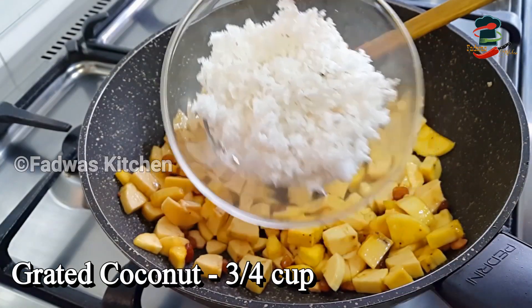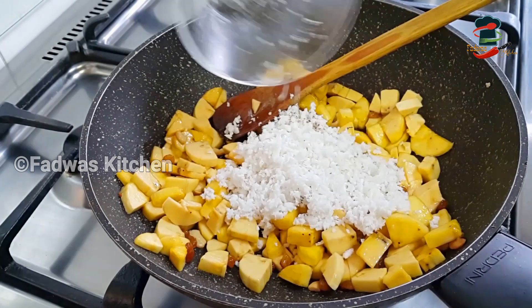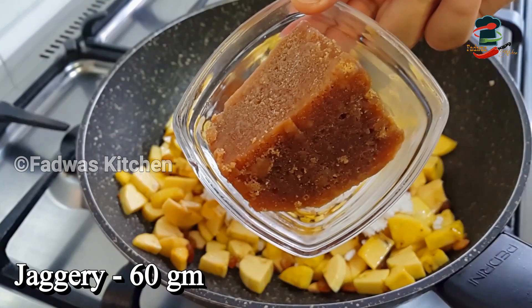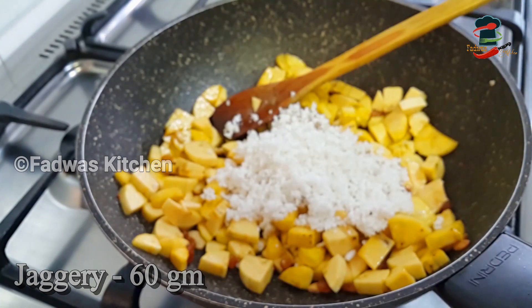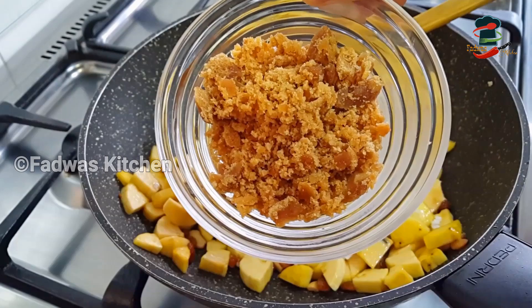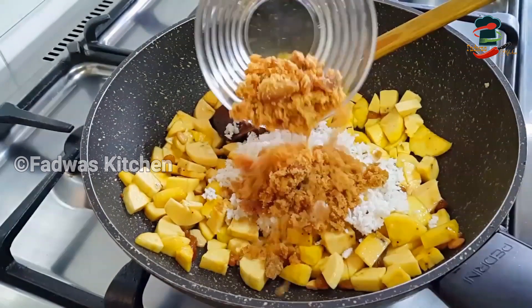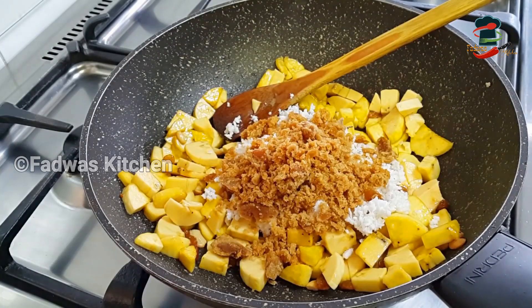We can cut it into 3 cups — 1 cup out of 3 cups. Cut it into the same size. This is about 60 grams. We can cut it into a small bowl.